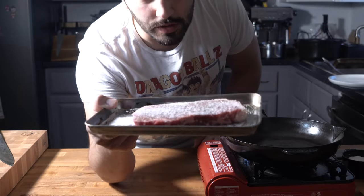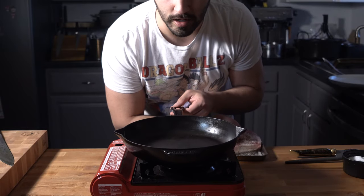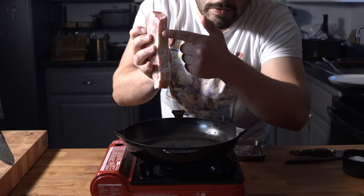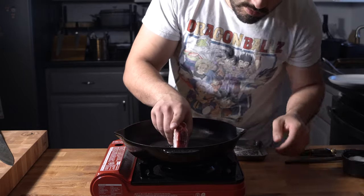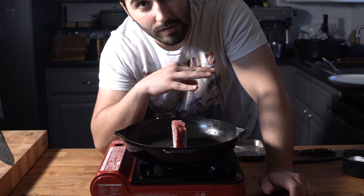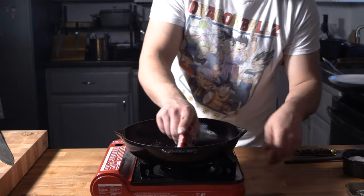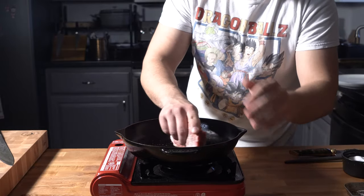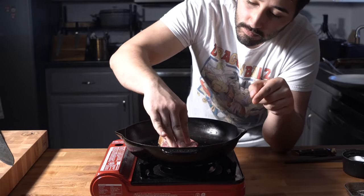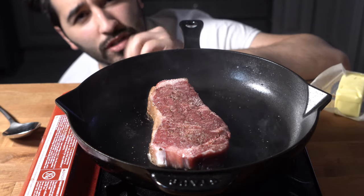With your steak you want to be generous with your seasoning. My skillet is dry — no oil in there, nothing — just on high heat right now. The steak goes in fat side down and we're gonna render that fat, cook the steak in its own fat. I like to move it around so I can get all that beef fat on the skillet. My steak is pretty rare, so after a minute or two I'll give it a flip.